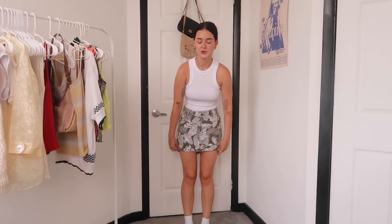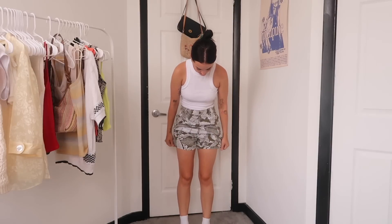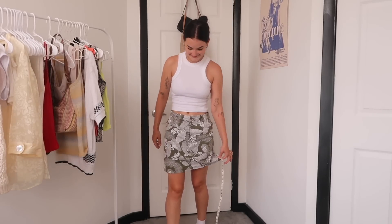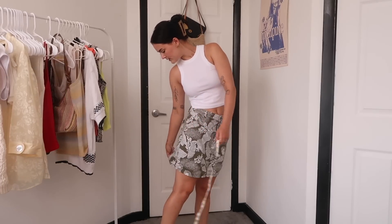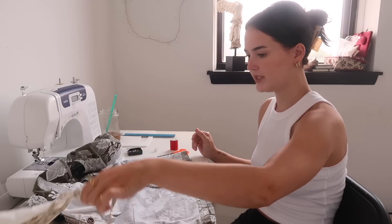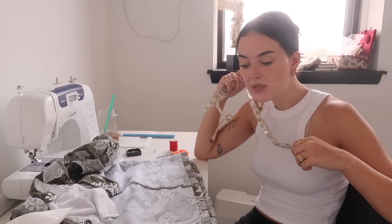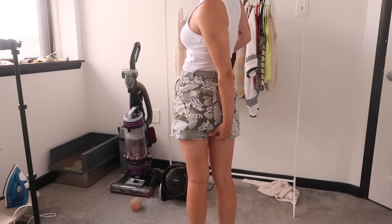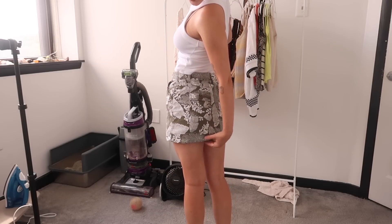Next up on the chopping block is this skirt - she's cute but she's not getting what I want her to. I want her to be shorter. It has shorts underneath so I'm going to use them as a reference guide because they come right above where my fingertips are, and that's kind of where I want the skirt to be. Right now it's like a good three to four inches past my fingertips - nearly four inches we're going to take off. Risky, because if I cut this too short then it's over.